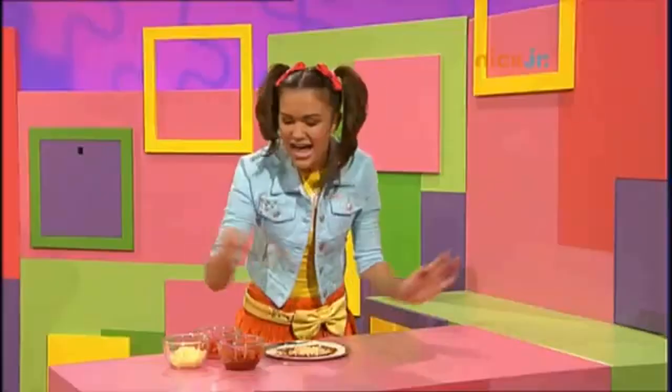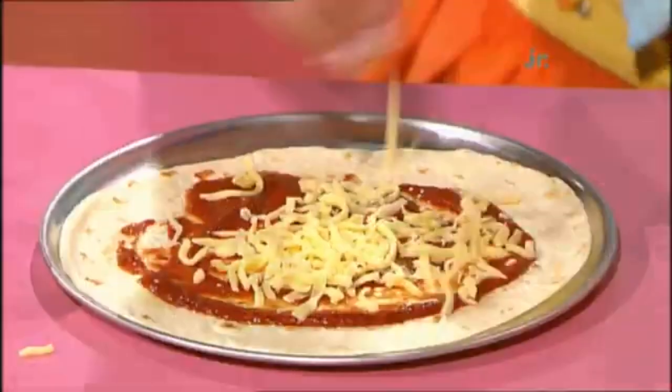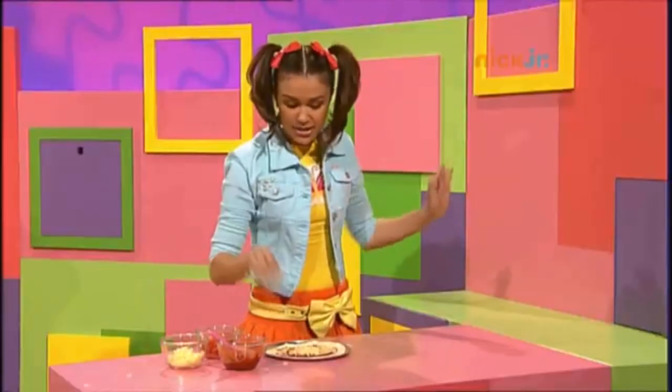Pizza, pizza, pizza, it's a lot, a lot of fun. Pizza, pizza, pizza, it's a lot, a lot of fun.